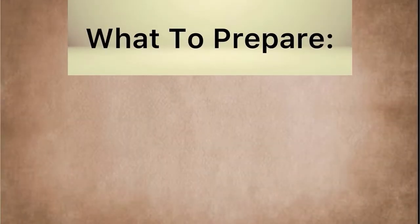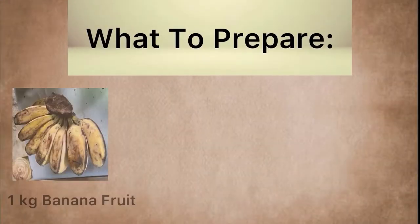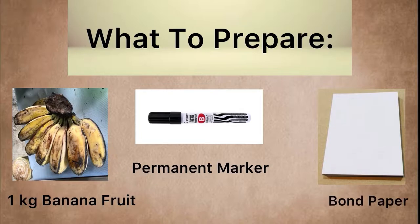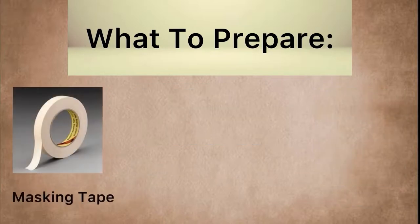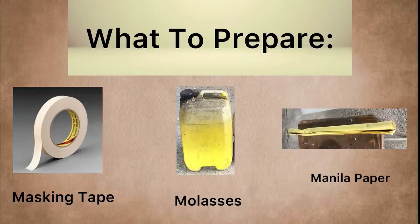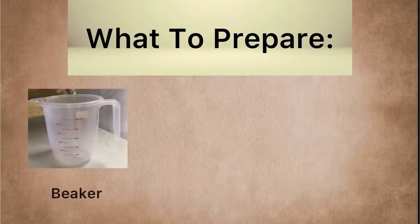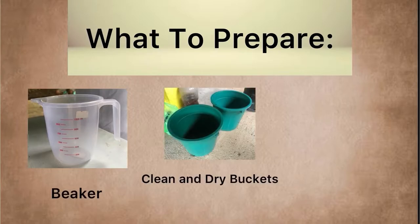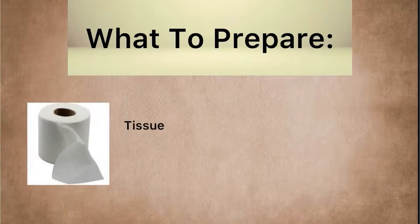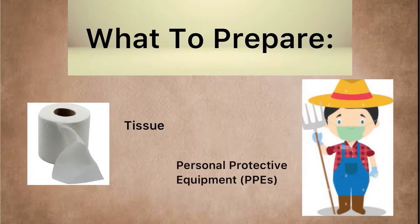What to prepare? Here we have 1 kg banana fruit, permanent marker, bond paper, masking tape, molasses, manila paper, beaker, clean and dry buckets, rubber band, tissue, and of course, never forget your personal protective equipment.